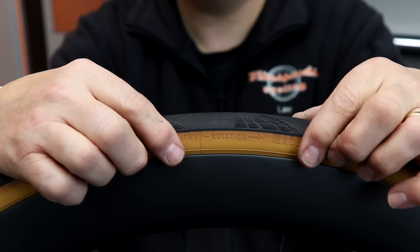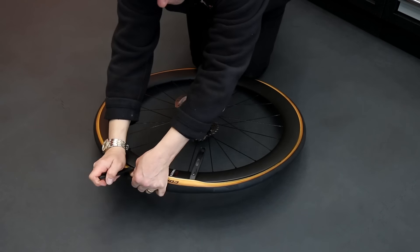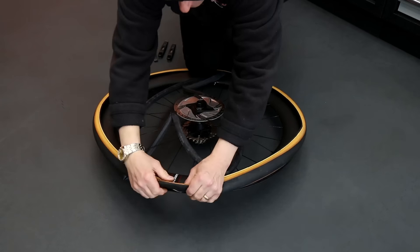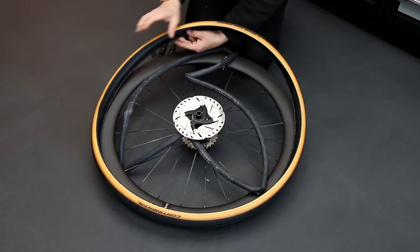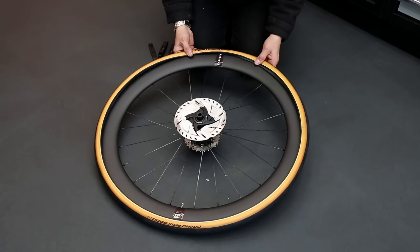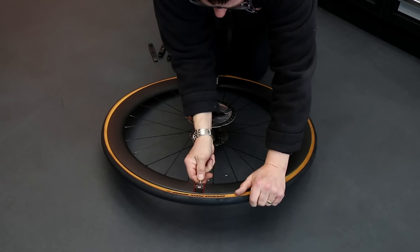That's the direction the tire should be going in. In this instance the rear tire was on the bike the wrong way around, so we are going to turn that around. There's very little tread on these but it will help move moisture away from the center of the wheel on a damp road, and also give a little bit of grip in the correct way when you're turning into a bend.